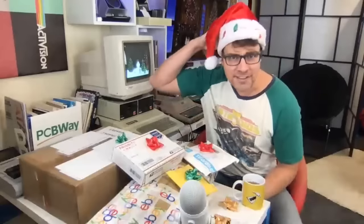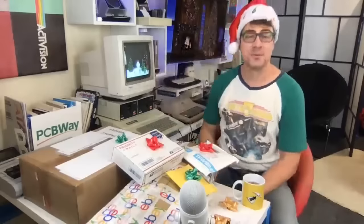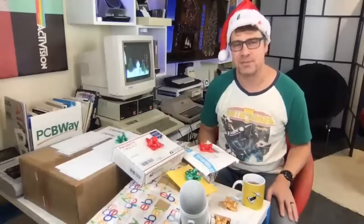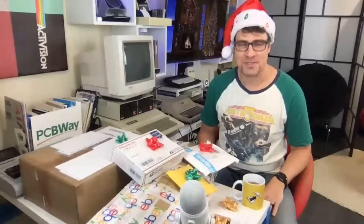One more thing before we get going — hope you like the hat. The finishing touch. We are all ready to go. Feel free to throw in comments in the live chat. This is originally streaming to Patreons only, and then goes public as a recording a little later on. So welcome to my Patreons.